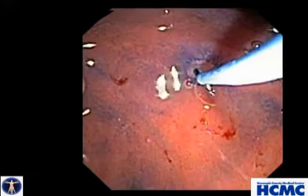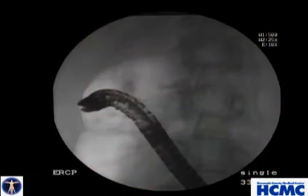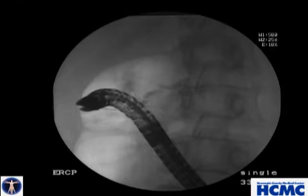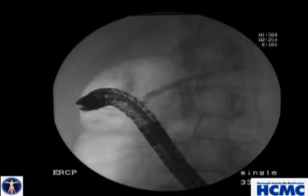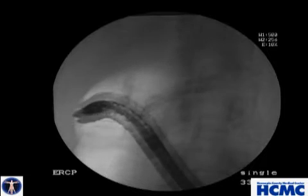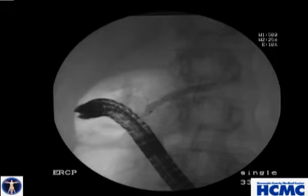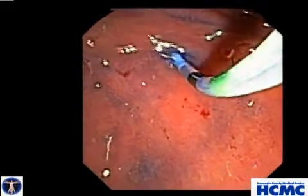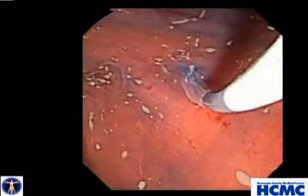Here you can see the minor papilla cannulated with an angled 0.025 glide wire through a 5-4-3 catheter. A limited contrast injection outlines the dorsal duct. We then advance the glide wire deeper into the pancreatic duct and pop the 5-4-3 catheter, which you see here, through the stenotic minor papilla.